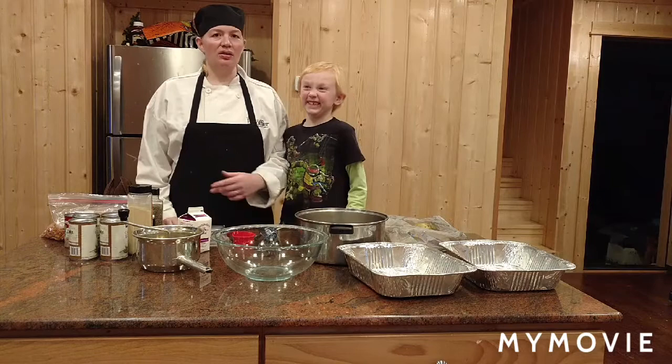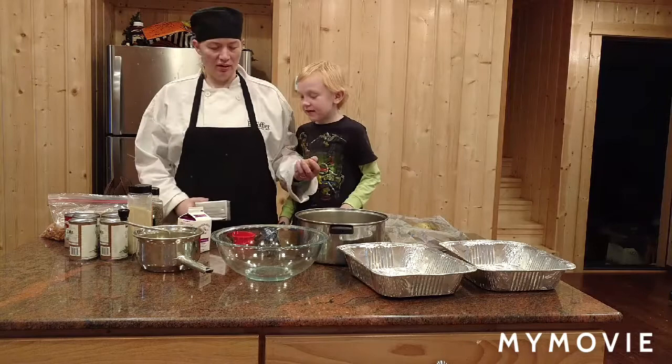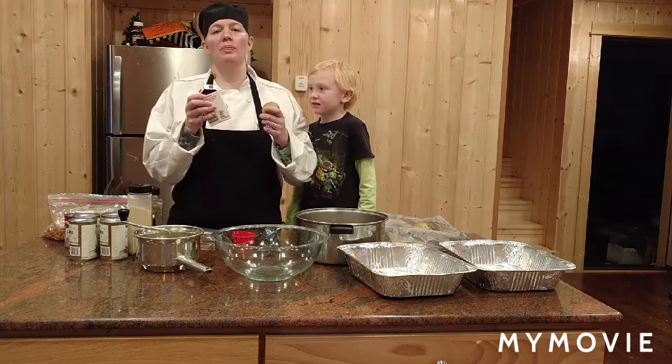I'm Ash Mika. Welcome to Chef's Cool Dropout. Today we're going to make Thanksgiving favorite dishes. We're going to make mashed potatoes with whipped cream.